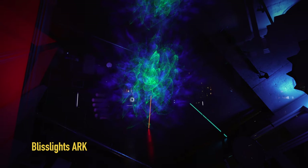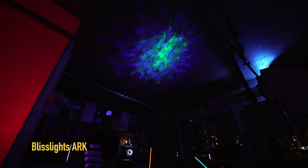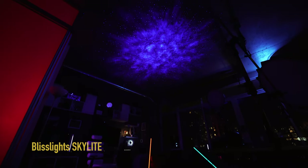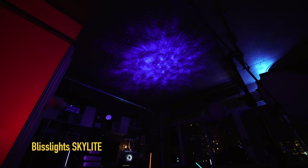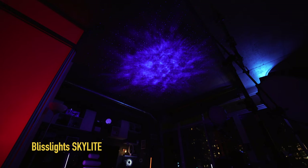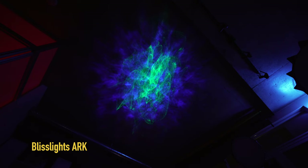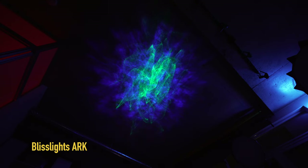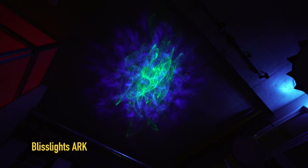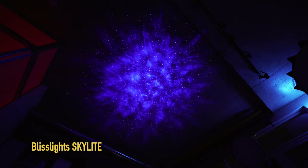I've set up the BlissLights Arc projected roughly eight feet away onto my ceiling. This is the wide shot — you can get a feel for what it looks like within the context of a space. It has a very unique feel and look to it. Now flipping to the BlissLights Skylight for comparison: the laser within this unit splits itself into a ton of different smaller beams to recreate the feeling of the night sky, paired with a moving nebula cloud animation that is very similar in the BlissLights Arc.